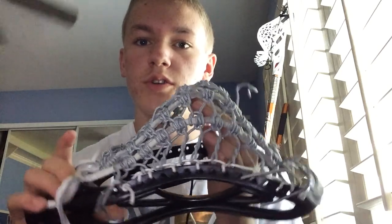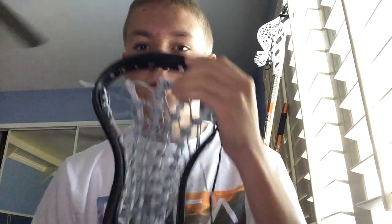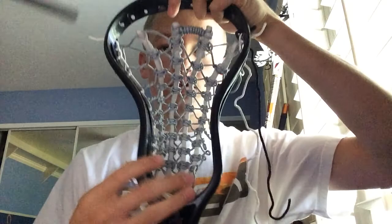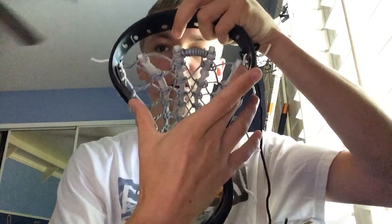Hey guys, I'm here today to talk about how to install what I like to call a poker chip into pretty much any head. I string them in universal heads. As you can see right here, this is a universal spec head. It's got the three right here, three right here, and then six and a half up top.